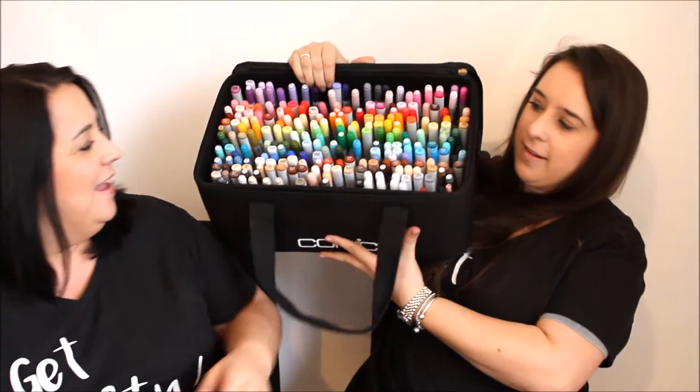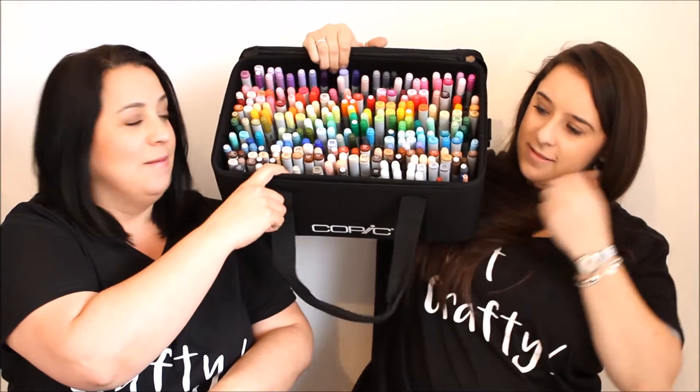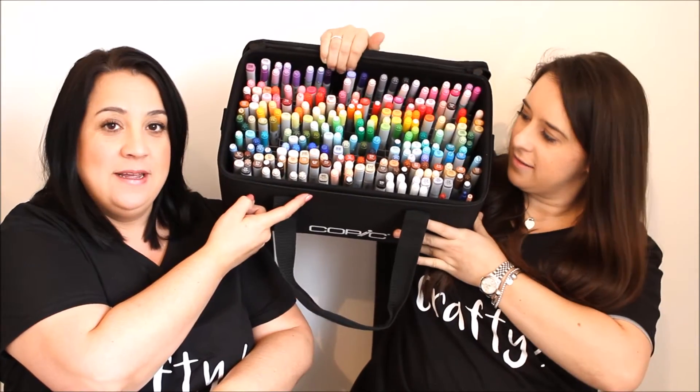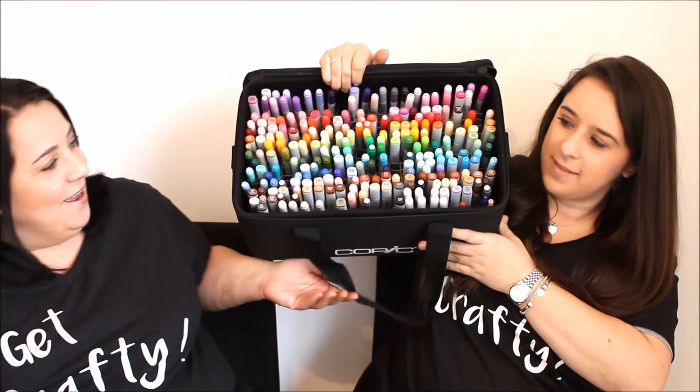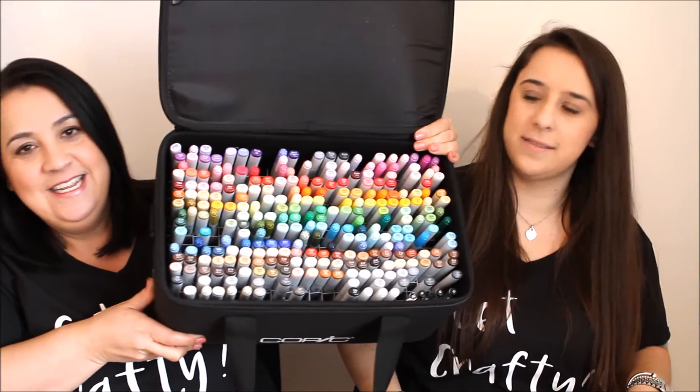We've had these inserts made up — can you lift yours up? We've had these inserts made up that fit inside the original Copic carry cases, and it holds the whole set of 358 pens. As you can see, we're not lucky enough to have them all — I've got a few spaces in there still. It's nearly there, but I've still got a few more to get. So we've had it custom built to hold the whole set of pens and to keep them standing upright.